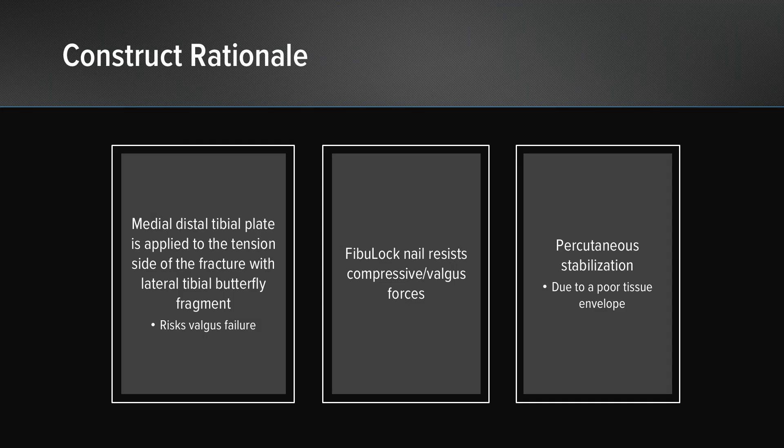The Fibuloc Nail resists compressive valgus forces when applied in the fibula. It is a good option in this scenario. It also allows us to perform percutaneous stabilization due to this patient's poor soft tissue envelope.